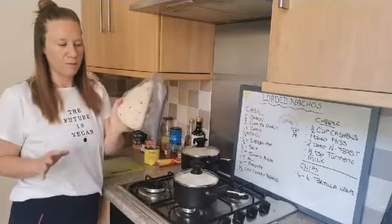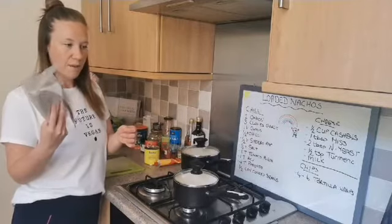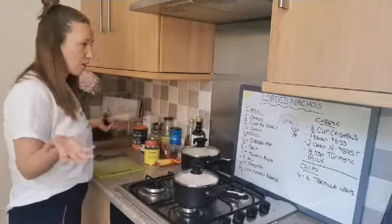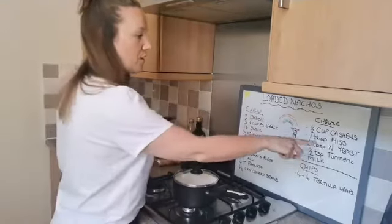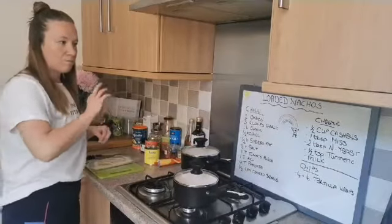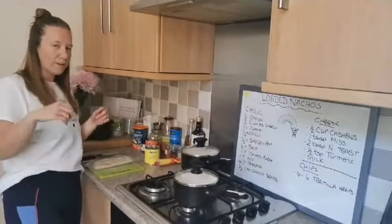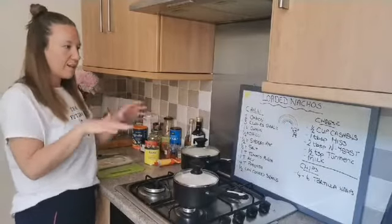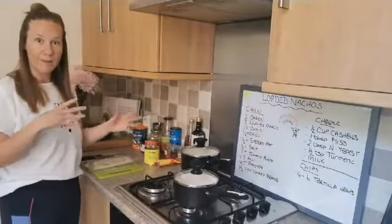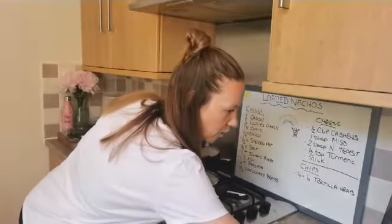For the chips, these are just wraps that I've made and saved, and we're going to bake them to make our chips. If you've already got a bag of tortilla chips, obviously use that. For the cheese, this is a really simple cashew cheese recipe that I use for lots of different things. Each component is going to complement the others, bringing different tastes.